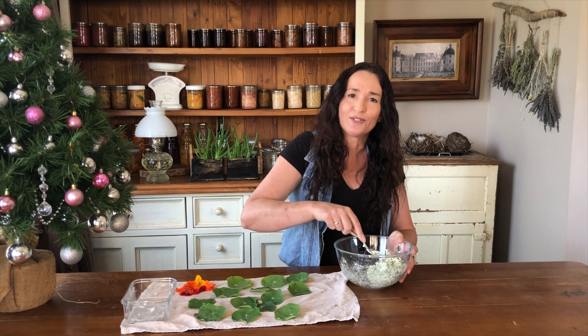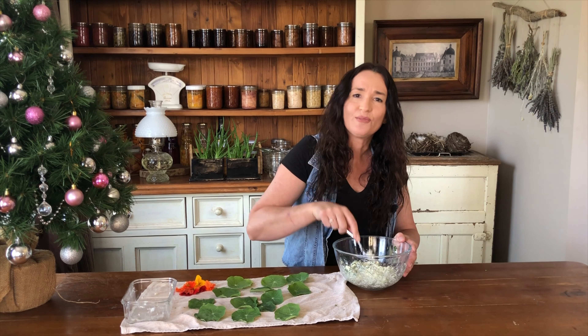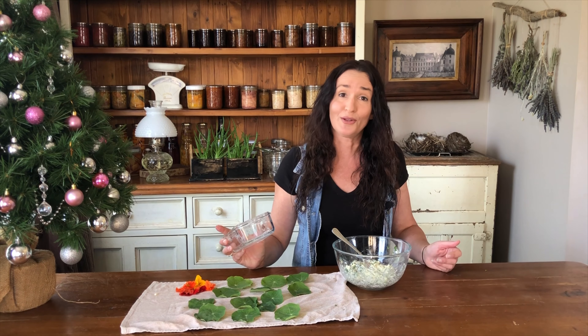As always I'll leave the recipe in the description below so you can make it too. You can use this herb cheese recipe for other things too — like it's great straight on biscuits. You can just put it in a sealed container in the fridge and it's ready to go when your friends turn up or when you get a bit hungry.